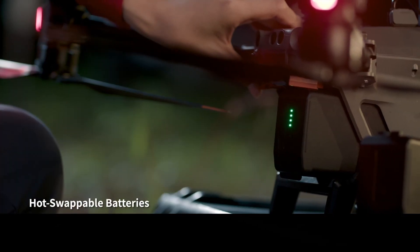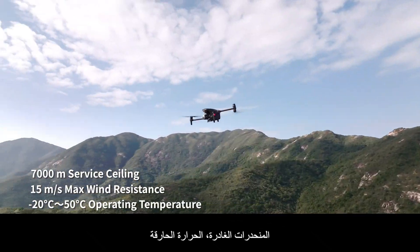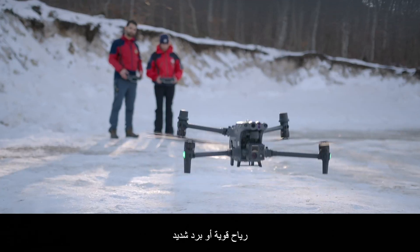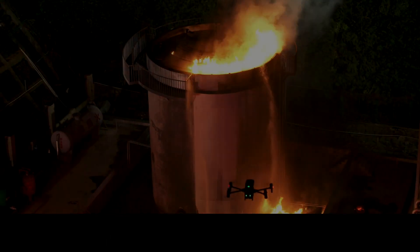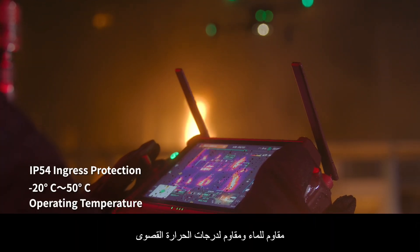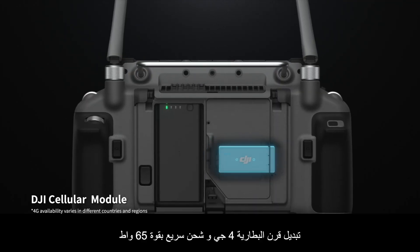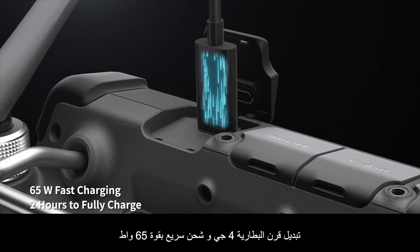Hot-swap batteries keep you flying. Under torrential rain, treacherous slopes, scorching heat, gale-force winds, or freezing cold — the M30 is designed to endure. The new DJI RC Plus controller is designed for enterprise pilots. It's waterproof and resistant to extreme temperatures, with quad antenna video transmission, 4G, battery hot-swapping, and 65-watt fast charging.